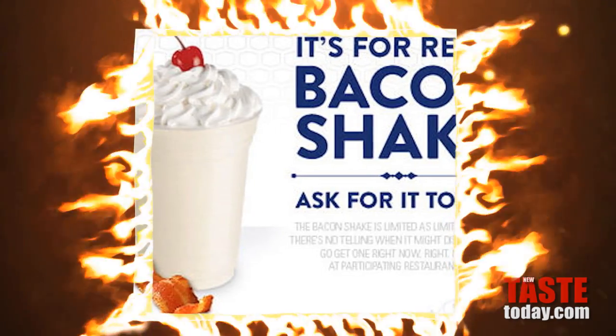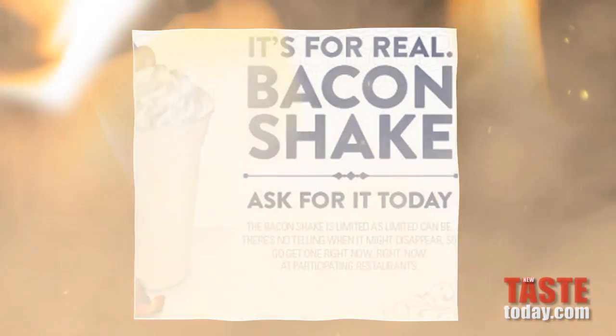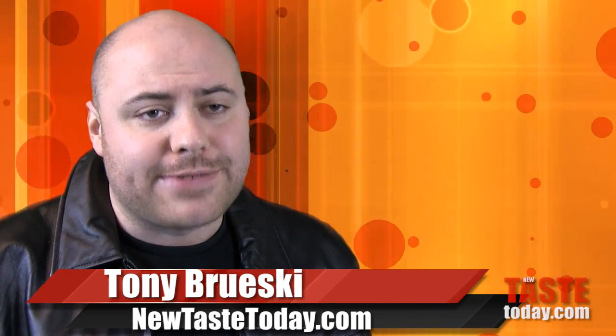Tired of going through the hassle of making your own bacon milkshakes at home? Not anymore, because Jack in the Box has them ready-made for you! I think it's about time that a fast food restaurant came up with a menu item that was high in calories and fat.